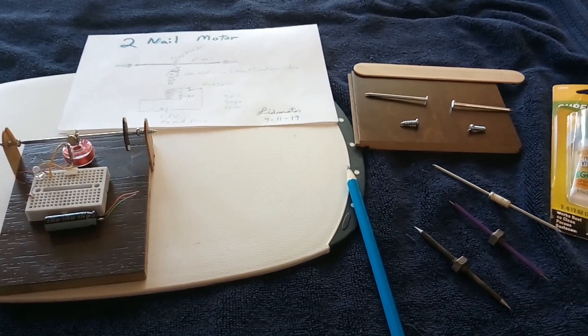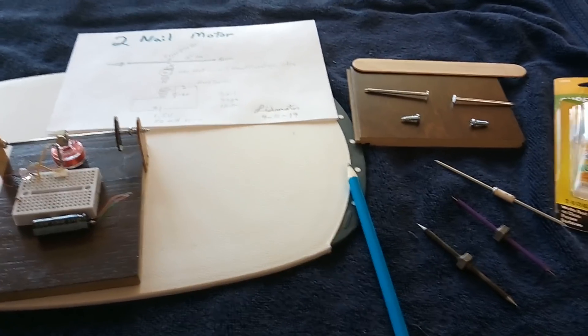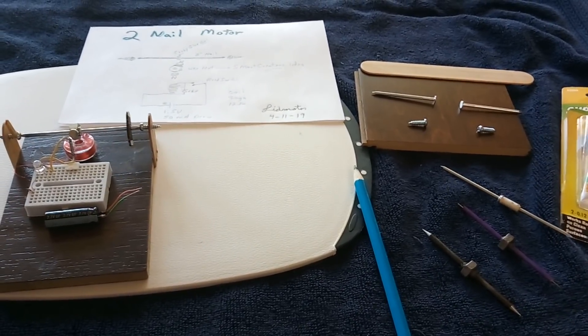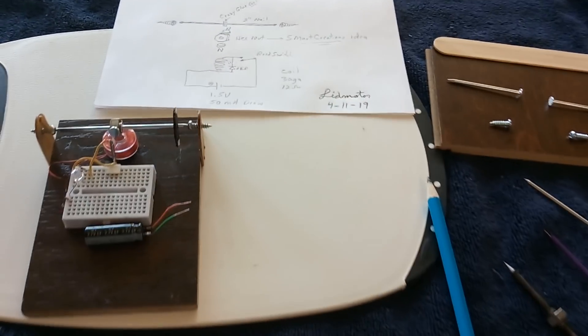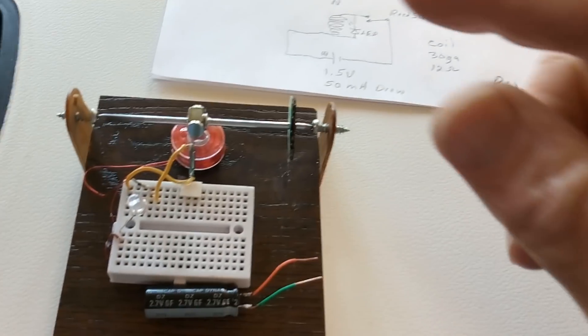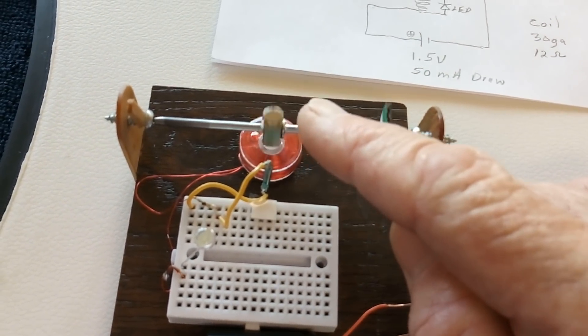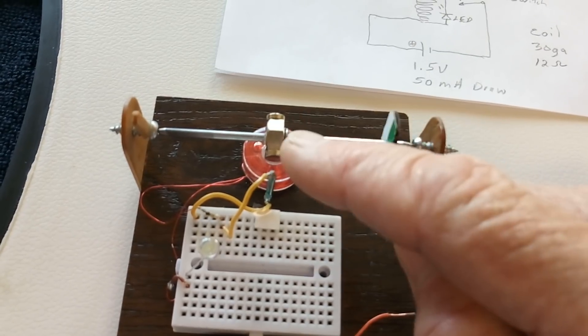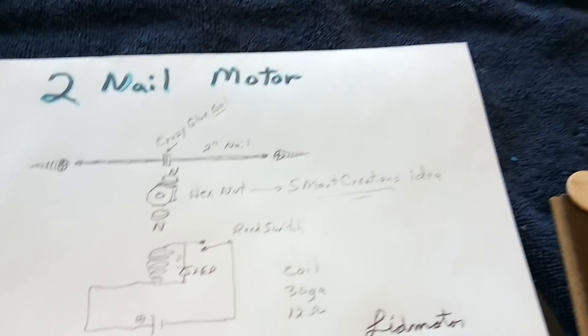Here's something kind of fun that I thought I'd share. I was fiddling around up at the other house with what I had on hand, and I wanted to make a pulse motor — just something I'd get a kick out of doing. I came up with the idea of making a rotor using two nails glued together and a hex nut, and I'm calling this the two-nail motor.